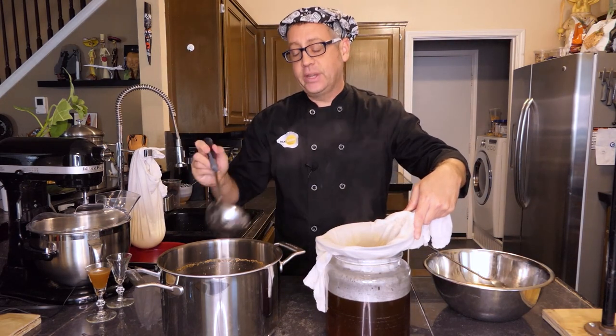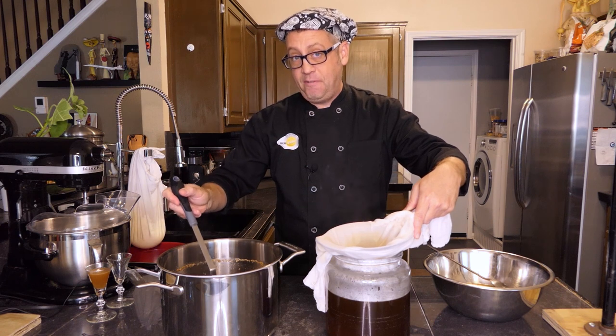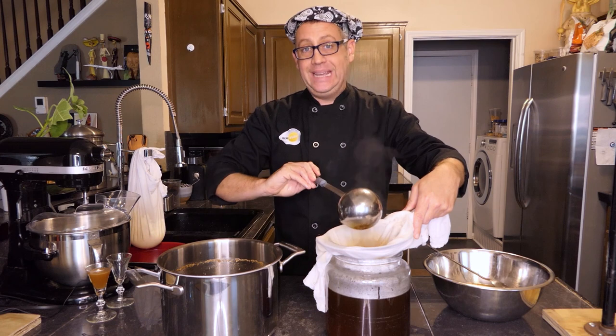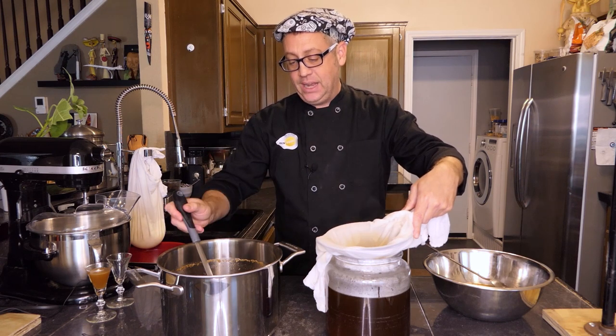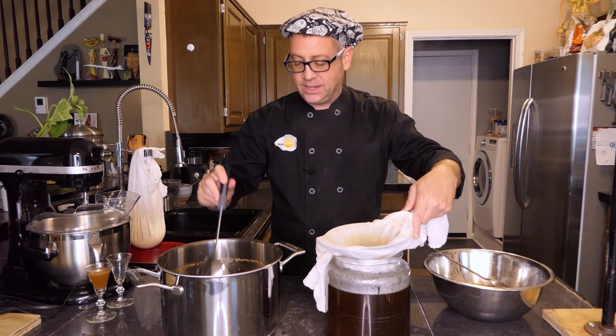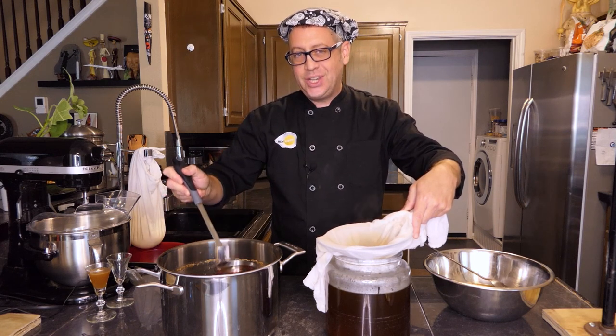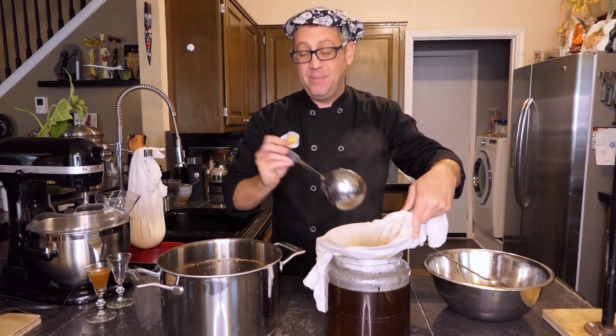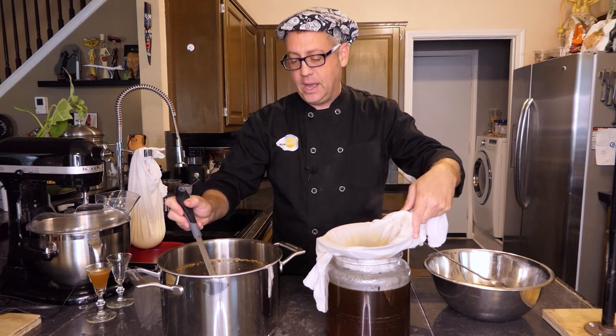Now, this method is actually going to filter out the majority of the fat that was left in your stock. But if you absolutely can't have any of that delicate fat floating on top — which does add richness and flavor, but does detract from the clarity of the stock — just refrigerate it overnight after this, and then you'll be able to skim that coagulated fat off the top of your stock.